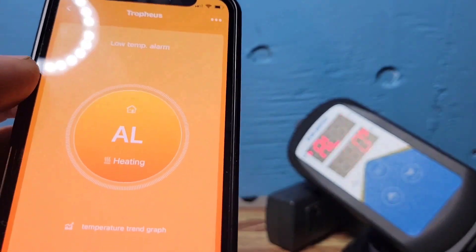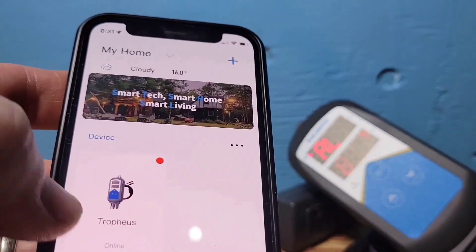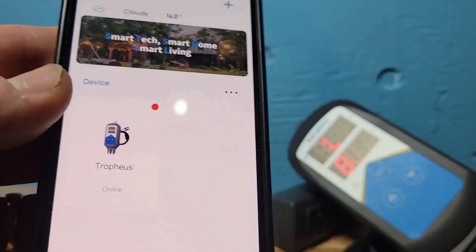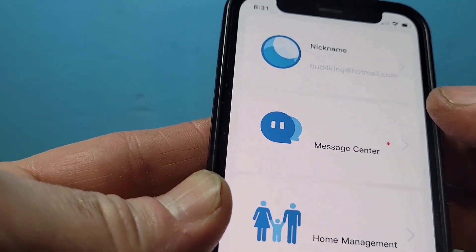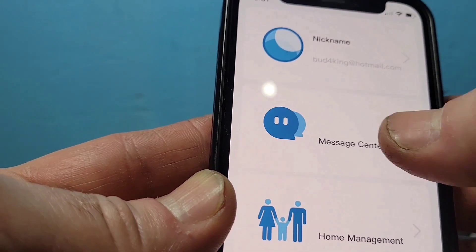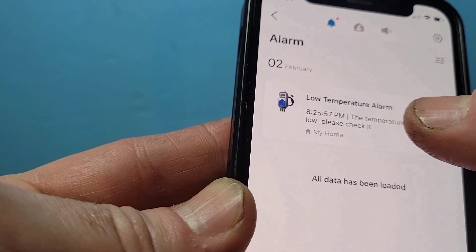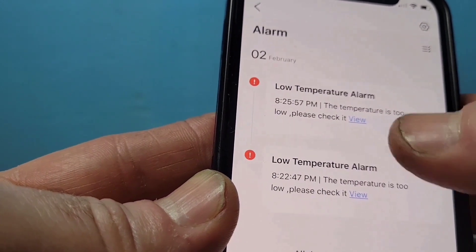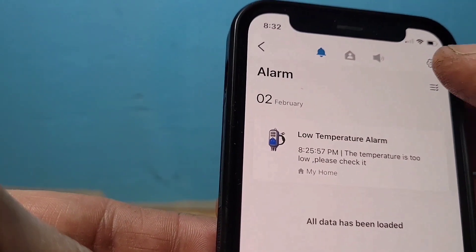Now let me show you a couple more cool things in the app. Go to the Me tab at the bottom — you can set a nickname — and then go to Message Center where there's a red dot. It's telling me there's a low temperature alarm in the Trophies tank, with a timestamp showing exactly when it happened.